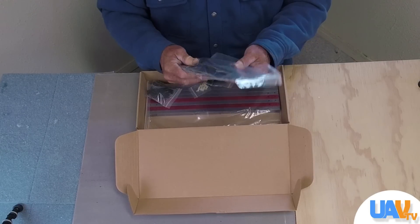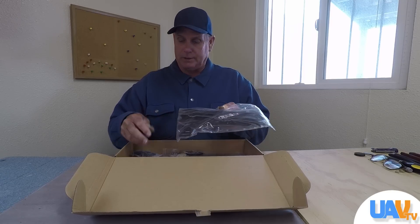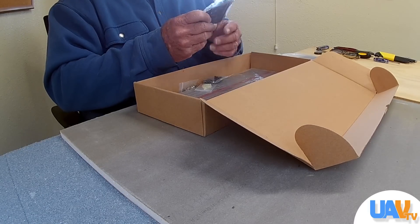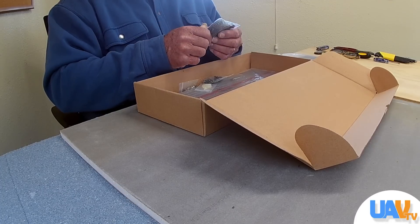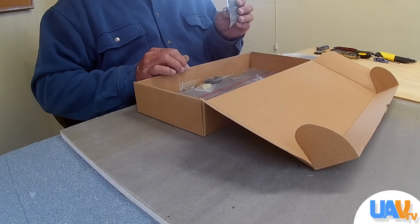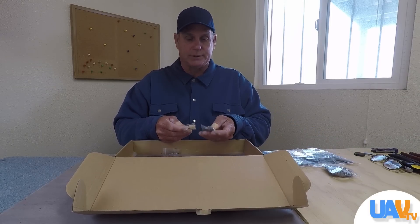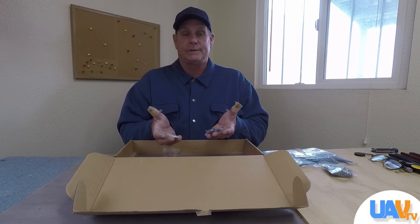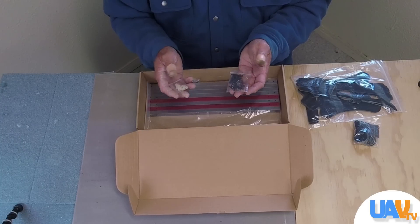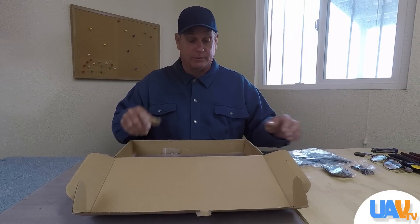Everything comes pretty well packed up. You can see this is the base plate, the top plate, and the landing gear. These are the motor mounts. I had a problem with these motor mounts — one of my motors broke off and gave me a pretty gnarly cut, so I do not recommend using these. We'll show you what to use as a replacement. It comes with all the screws and standoffs you need, and if that meets your needs, everything here will get the octocopter built and flying, as long as you add motors, ESCs, and a flight controller.